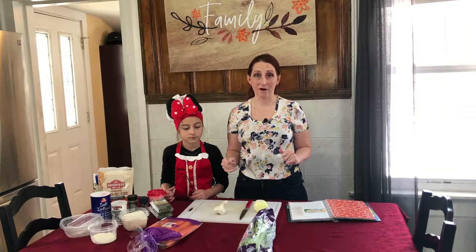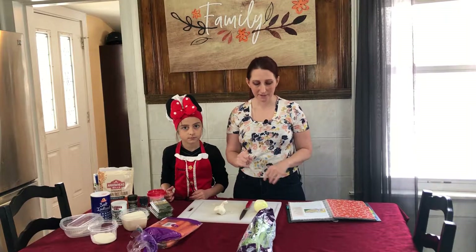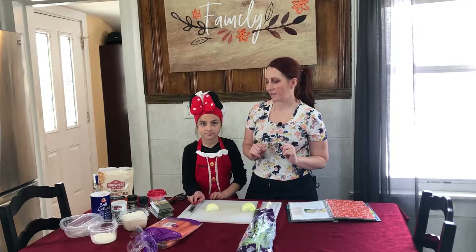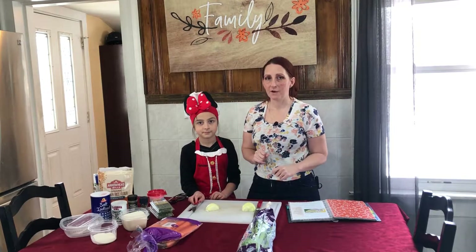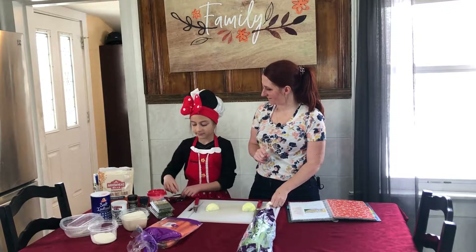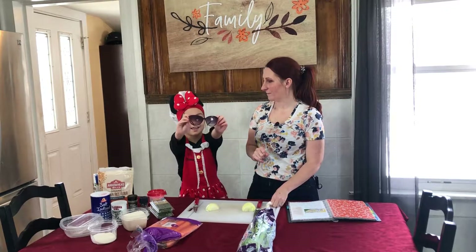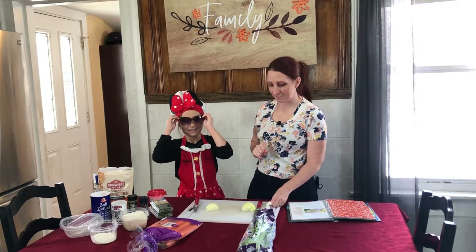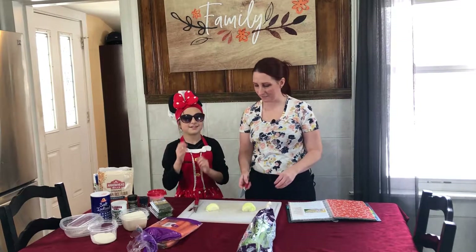We're going to start our recipe right now. The first thing we're going to do is cut our onions, and we know a little trick to prevent our eyes from tearing when we cut onions — putting on dark sunglasses. So the little chef is going to use her sunglasses to cut the onions.